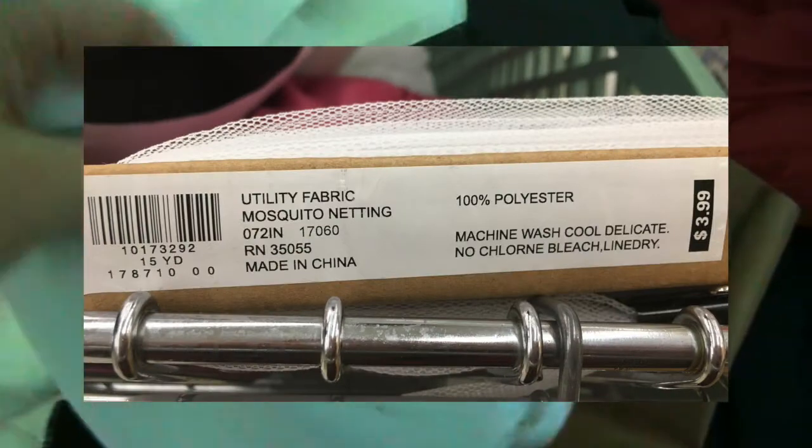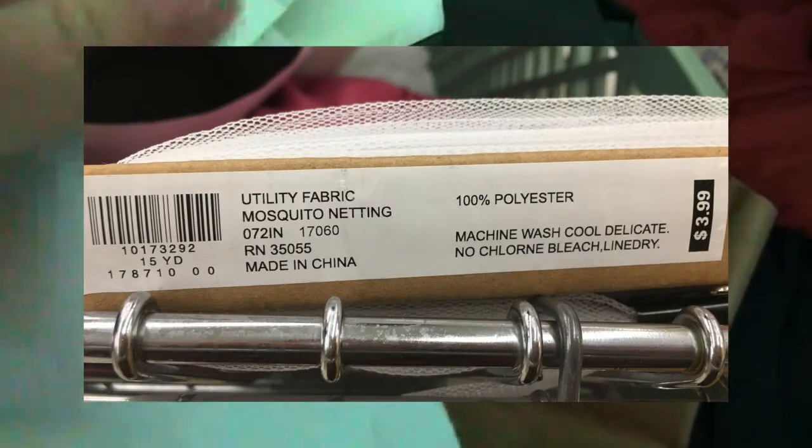And then I got this mesh. We found that folding it four times over, you can still see through it, but you can't see through it the other way. And that's what we got!